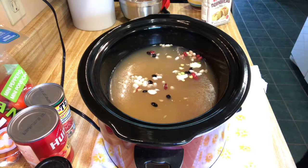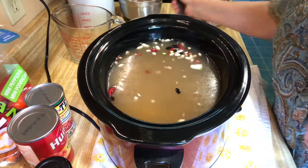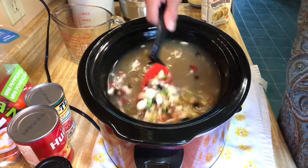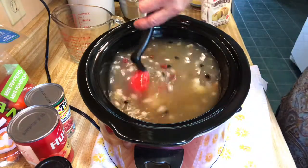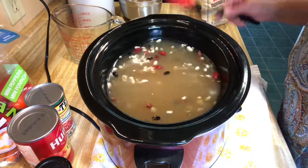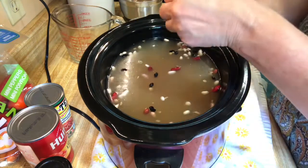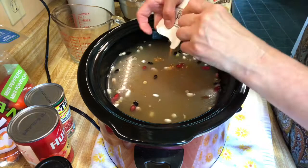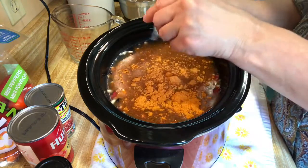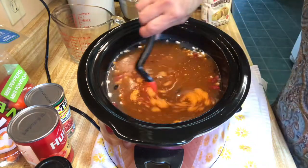Adding two more cups of water, stirring it up a little bit. I've already got my crock pot heating up. Now we're going to add our seasoning — it's a Cajun seasoning mix that comes with the packet. Put that in there and mix everything up.